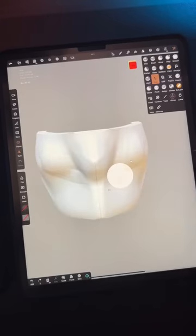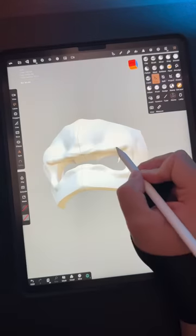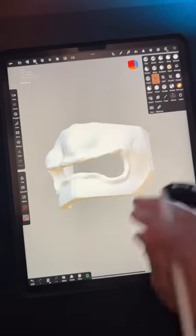Smooth brush. Circle trim to start the mouth, then rectangle trim. Using the clay build-up tool to roughly create the lips. Trim with the lasso tool and cut away at different angles. The mouth looks nice.